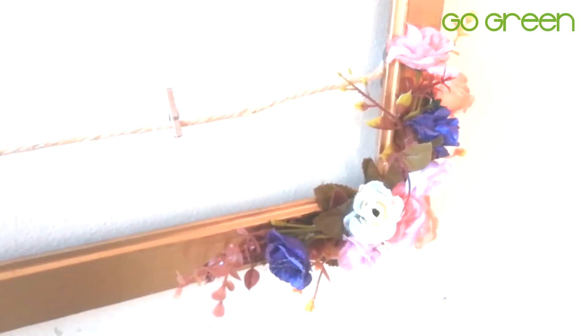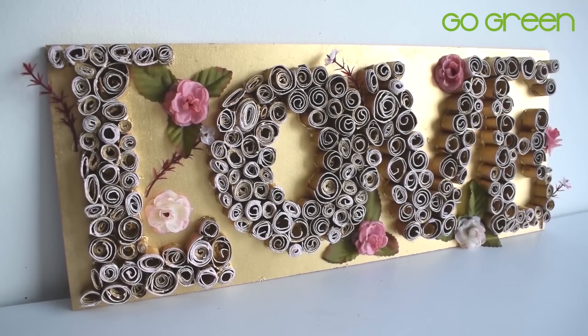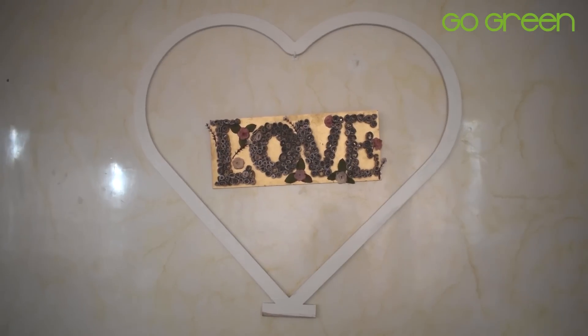Hola a todos, mi nombre es Cindy Cante. Te doy la bienvenida a mi canal. El día de hoy te traigo unas ideas muy fáciles pero además súper económicas para decorar una boda muy sencilla con estilo rústico. Así que, empecemos.